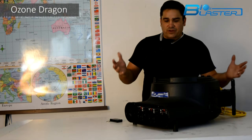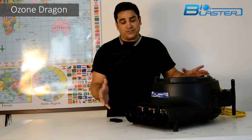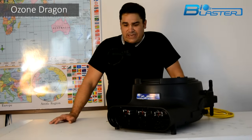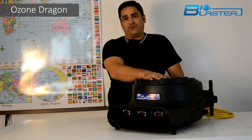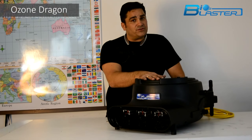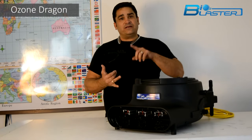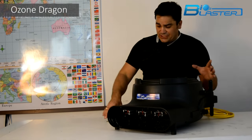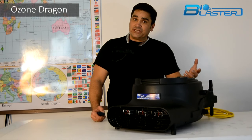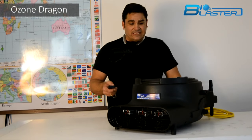By combining the principles of an air moving machine with the raw output power of the Bioblaster Ozone Machine, we've developed the Ozone Dragon. This machine packs a mighty wallop — it is a 50,000 milligram per hour ozone generator. That's enough to take a 4,000 square foot structure to 6 to 10 parts per million, which is the minimum you need to kill viruses, bacteria, and mold spores. Moving almost 2,000 cubic feet of air a minute, it's both an air moving machine and an ozone generator, so it can be used for drying and sanitizing at the exact same time.